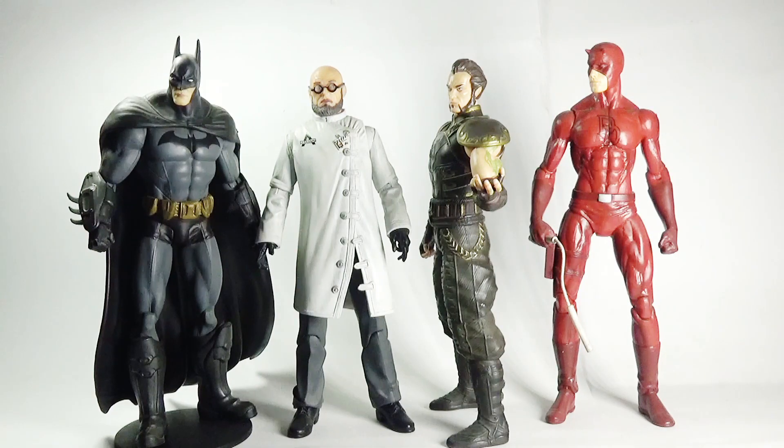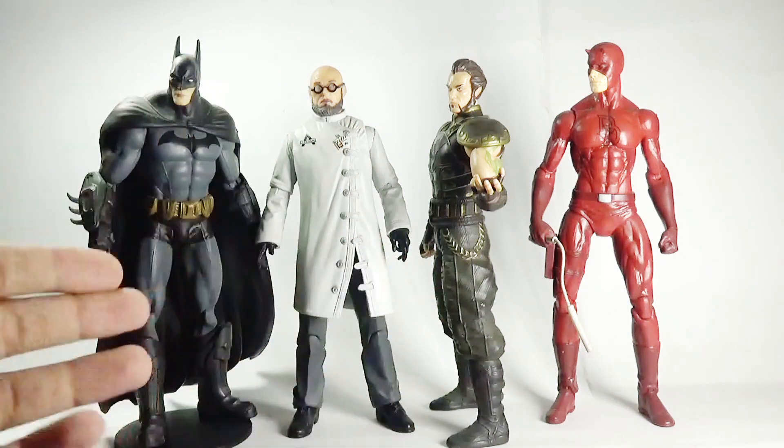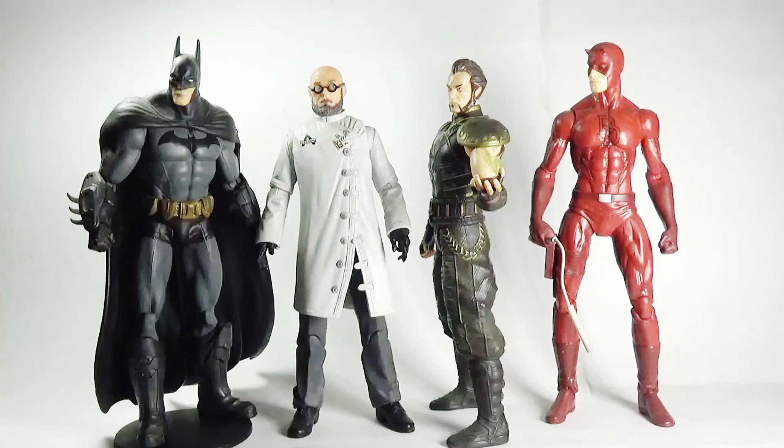Now for some size comparisons — here is Doctor Hugo Strange side-by-side with Batman and Ra's al Ghul from the same Arkham City video game, and the Marvel Select comic version of Daredevil. All four figures are in the seven-inch scale. Batman, Strange, and Ra's al Ghul were manufactured by DC Direct or DC Collectibles, while Daredevil was manufactured by Diamond Select Toys.